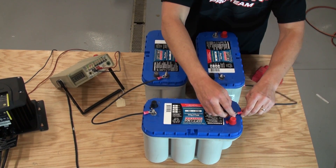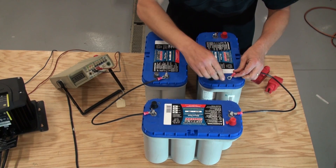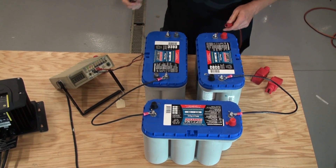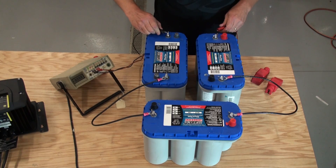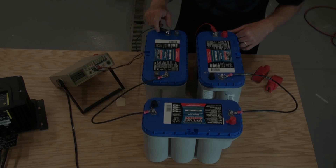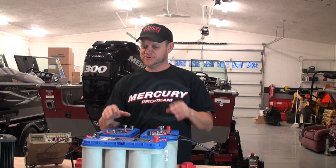Those first two batteries give you 24 volts. To make 36, you take the positive off battery number two and connect it to the negative of battery number three. That's it — three batteries in series. If we check our voltage at the positive and negative at the front of the boat where the wire harness comes out, we're going to see 36 volts — it reads 37.84. Pretty simple.